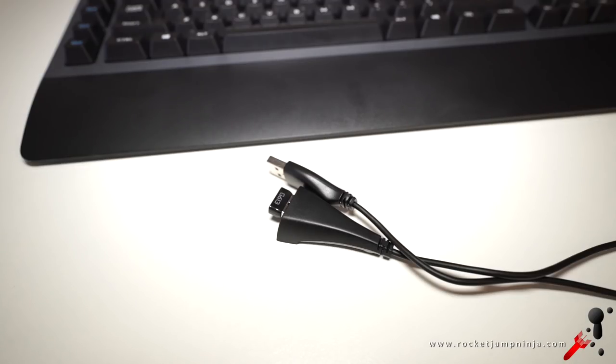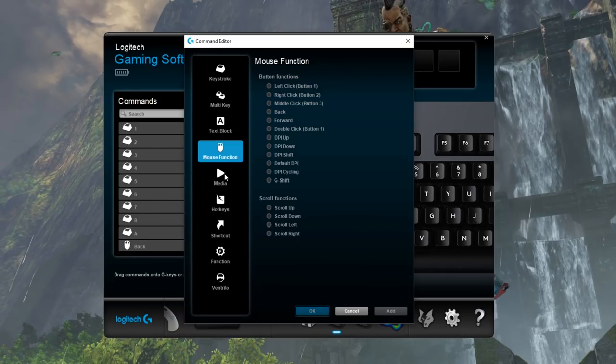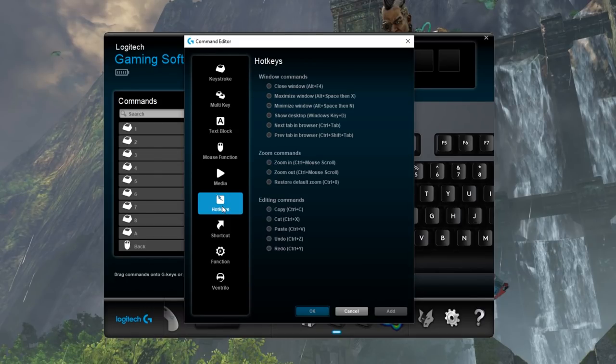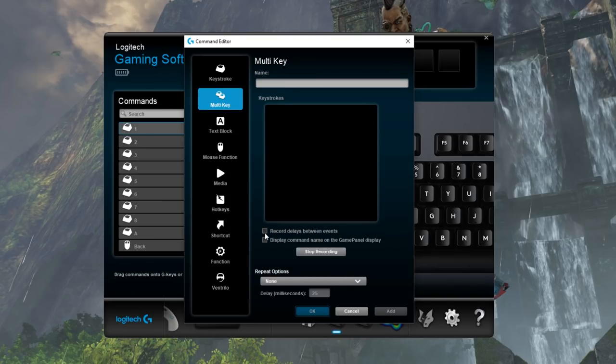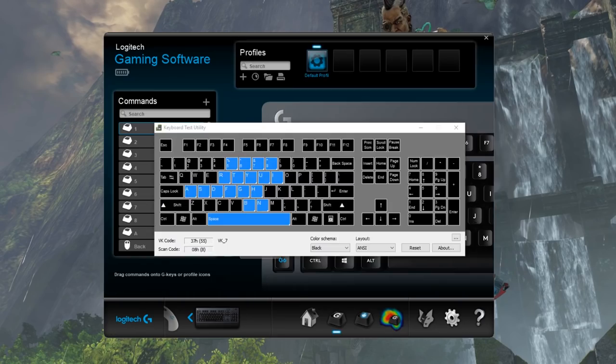It comes with an extension cable, but you could just use it with the wireless adapter. In the software, Logitech has their usual good functionality, and you can make use of the extra keys with keyboard and mouse commands, media, and multi-key, including an editor. You can also add profiles, and it can hold down 10 keys at once.